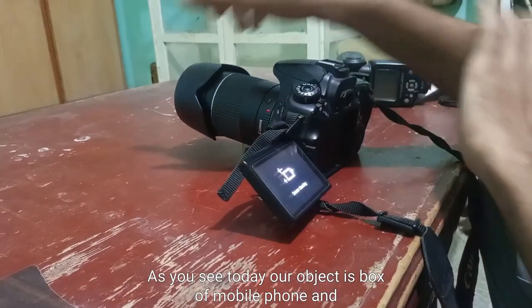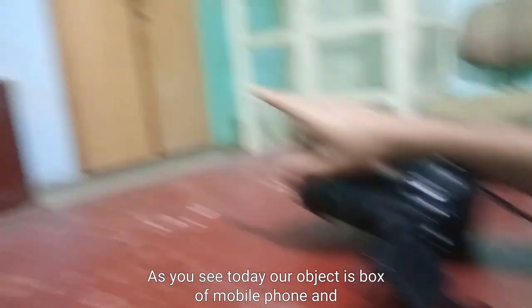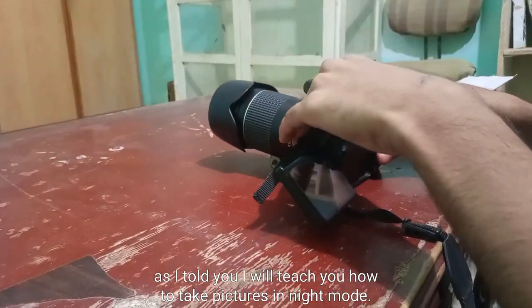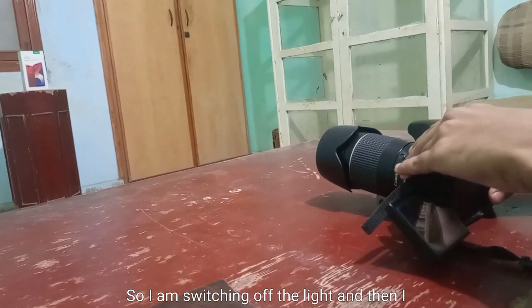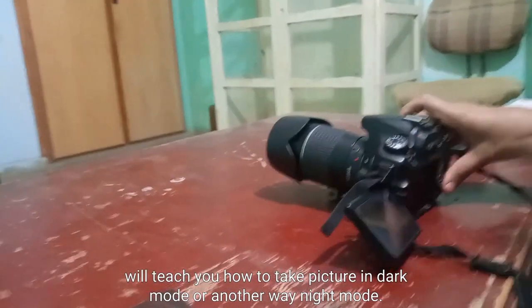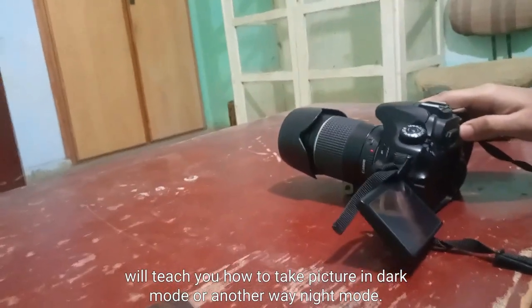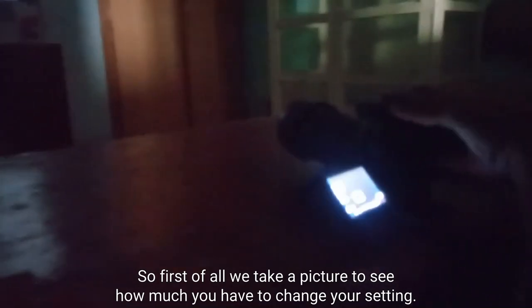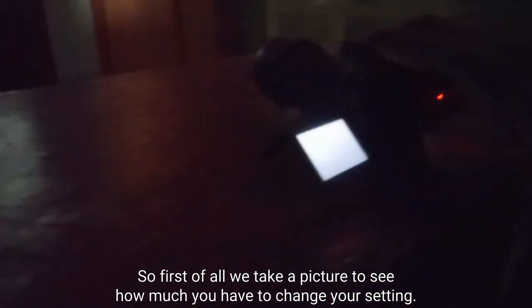As you can see, today our object is a box of mobile phones. I will teach you how to take a picture in night mode, so I am switching off the light. Then I will teach you how to take pictures in dark mode, or in other words, night mode. First of all, we will take a picture to see how much we have to change our settings.